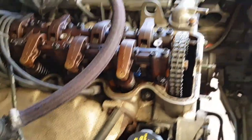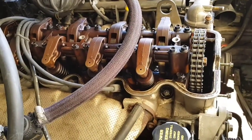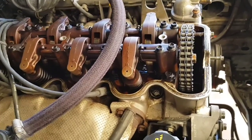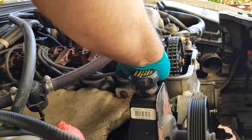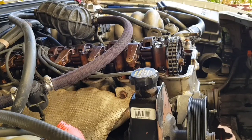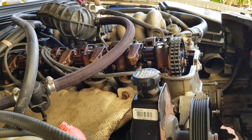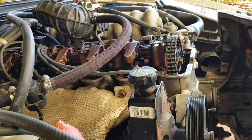I'll whack that back in and give it a quick wind over. If it fires, I'll kill it instantly because it's got no oil in it and no cooling system — it doesn't matter for the moment, it just needs to fire, and then as soon as it does that I know it's good to go. It lives! It lives, yes. Okay, after all of that drama trying to work out if that timing was set up properly, it just — bang. Okay, let's continue. I'm chuffed about that.